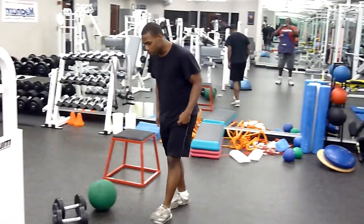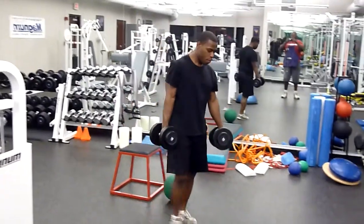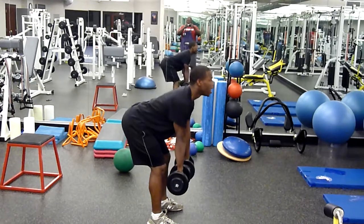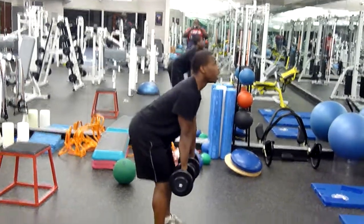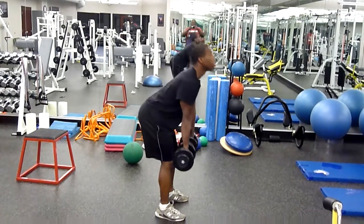First workout is the dumbbell deadlift. Take your dumbbells, hold them in front, and bend down. Keep your face up at 45 degrees, look up, and squeeze your glutes. Come down, squeeze your glutes. Do it for ten reps.